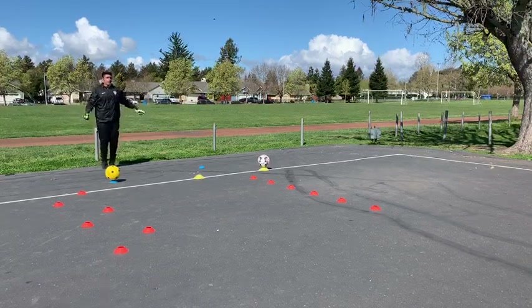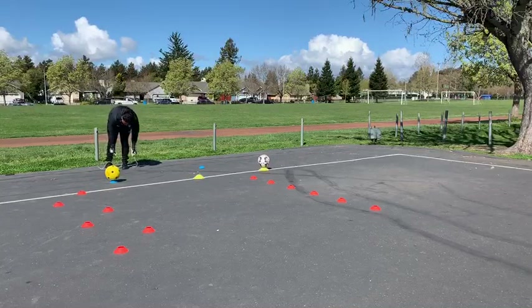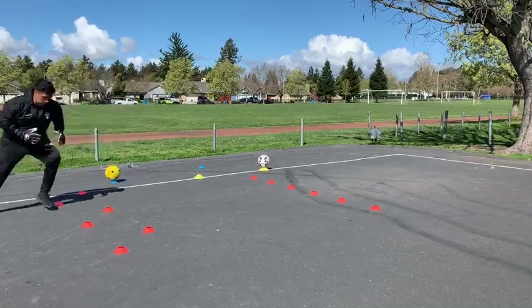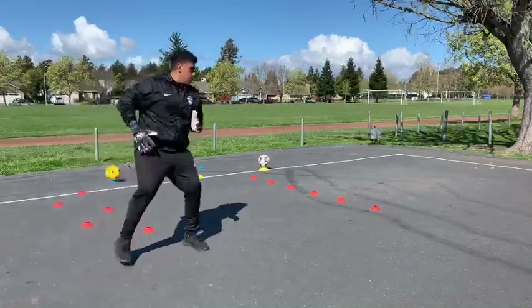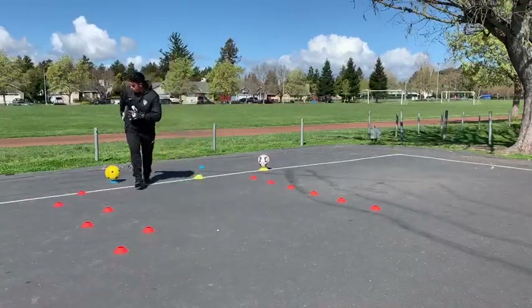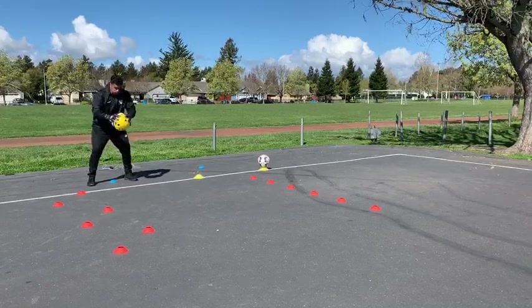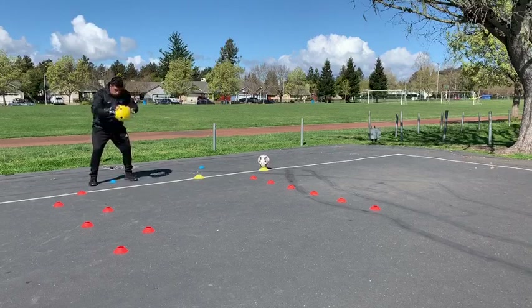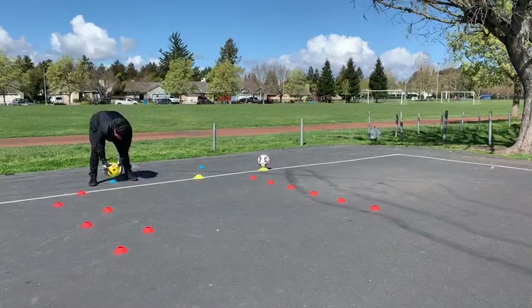We go from the jump rope back to lateral quickness, transitioning pretty quickly through the discs. Then we add another handling exercise: it's just a drop-and-catch. This will transfer into the next exercise as well. We're looking for a good contour shape catch on the ball, and we're also looking for an early hand catch - not letting the ball get too high near your body. Near perfect - awesome, Hiro.